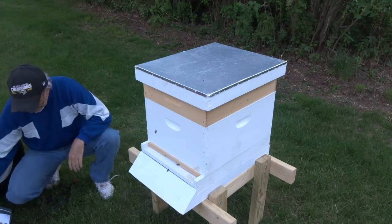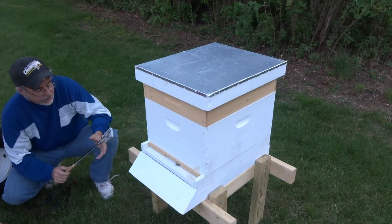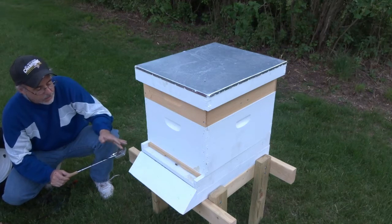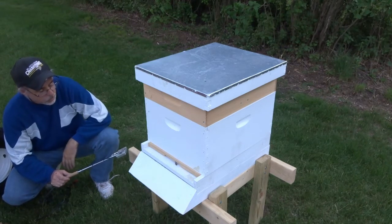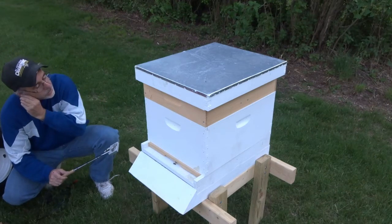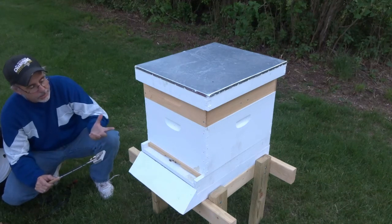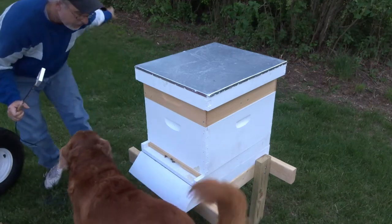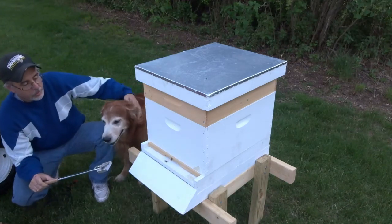So we're just going to get going here. I did a test earlier today and it took four minutes to completely vaporize the oxalic acid granules inside of this vaporizer, so that is going to be my baseline. I'm going to seal it up in the hive for about four minutes exactly.